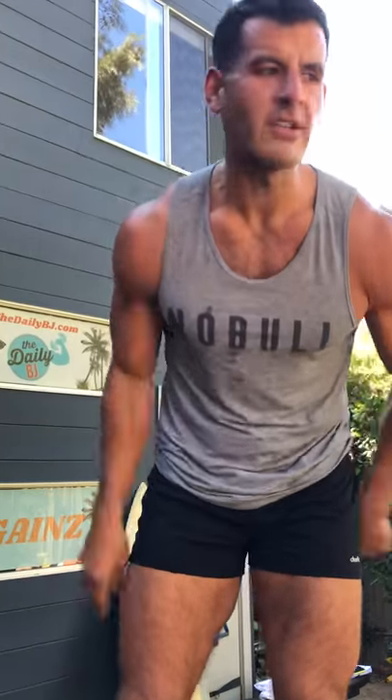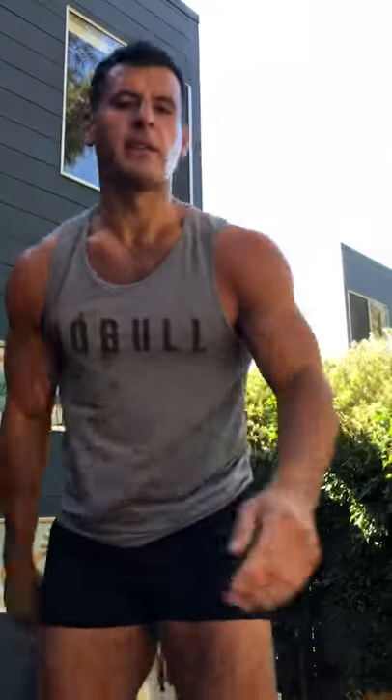Enjoy that workout. Subscribe to my channel and join thedailybj.com for more minimal equipment workouts you can do at home or take to the gym. Burn fat anytime, anywhere. Love you guys. Peace.